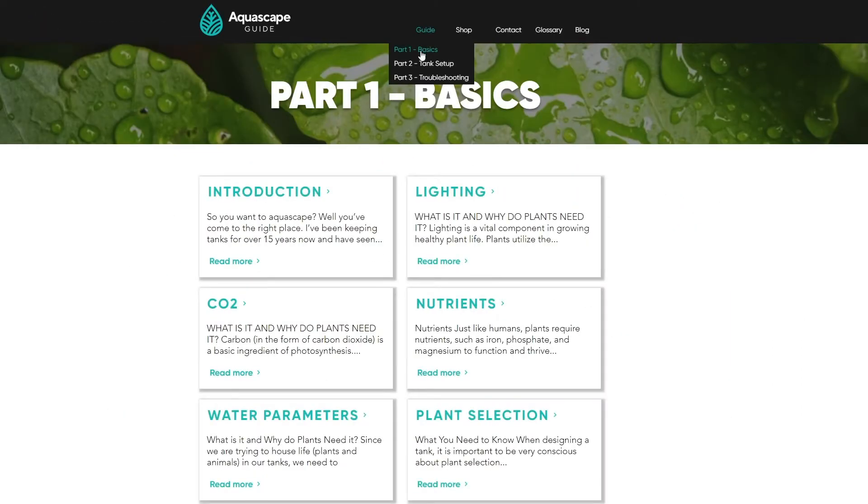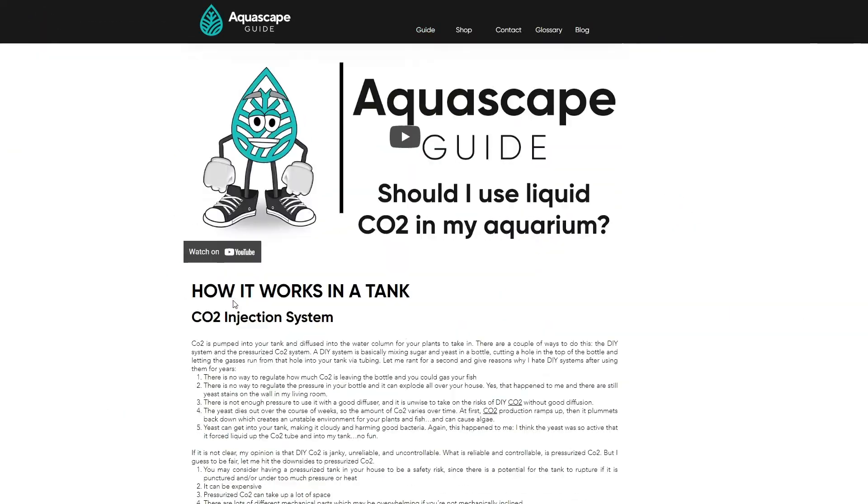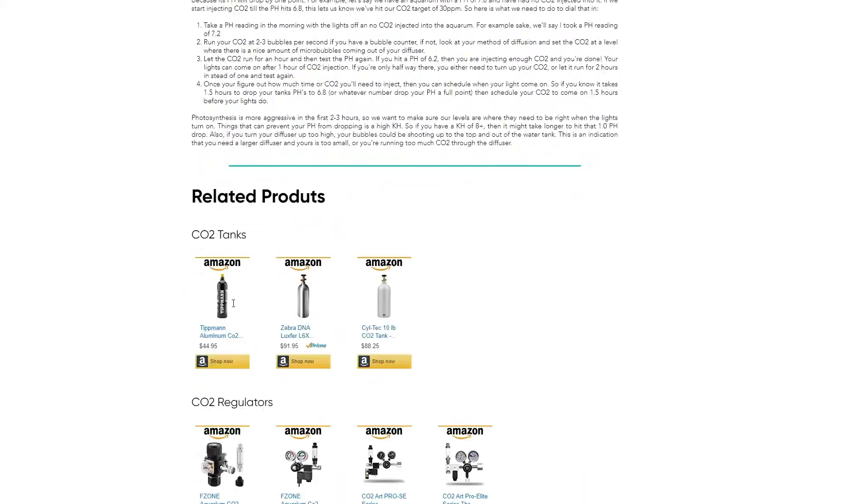If you need help selecting parts for your system, we have product links at the bottom of our CO2 section at aquascapeguide.com.